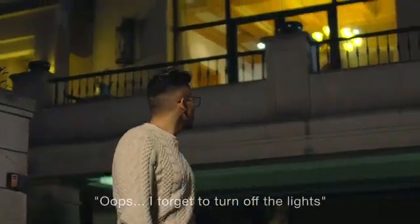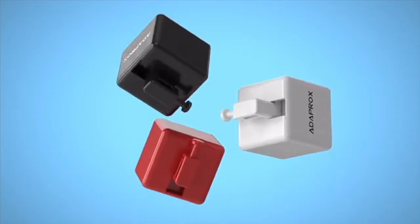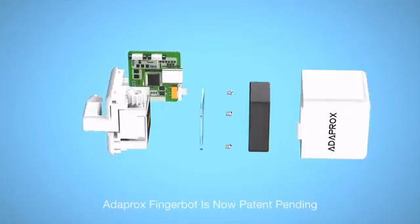Your fingers are powerful enough to control different devices, but they also have limitations, especially when you cannot touch the appliances. What if you had a remote finger? Introducing Adaprox FingerBot — the smallest robot in the world for controlling all kinds of buttons and switches remotely and smartly.